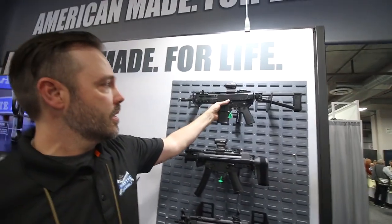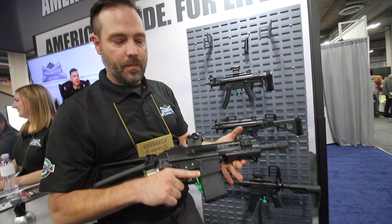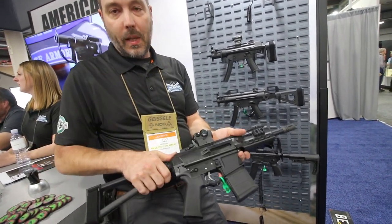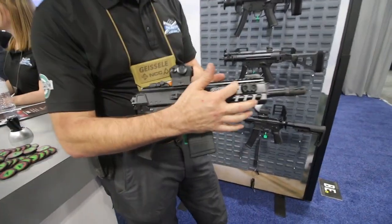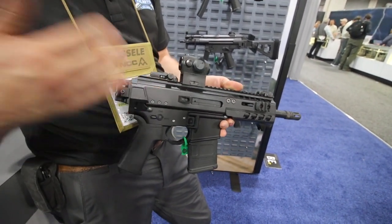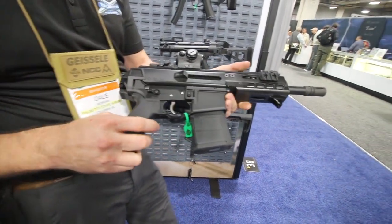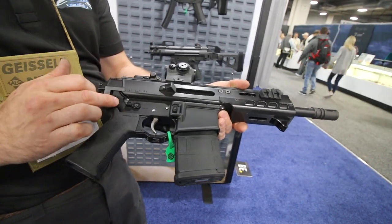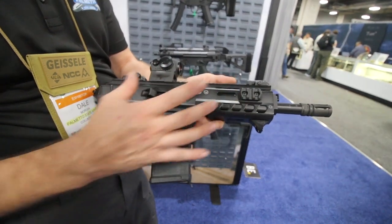And this is my baby — this is the PSA Jackal. This is a 7.5 inch, 300 Blackout, buffer tubeless AR, so it has no buffer tube. It's piston driven, long stroke piston, internal spring. It's a captured recoil spring, so it doesn't come out when you open the action. It's compatible with a standard AR lower, so there's a stock adapter that allows the standard lower to work with the upper. It's monolithic, so the receiver and the handguard are one unit.